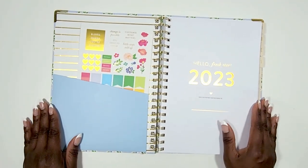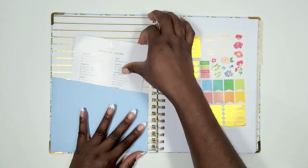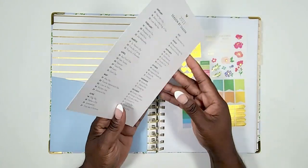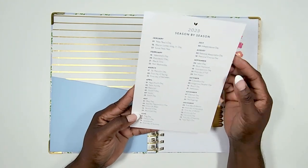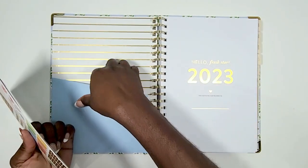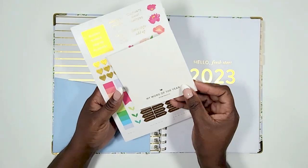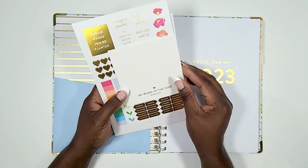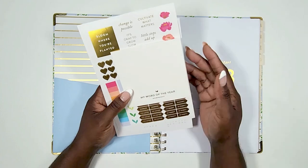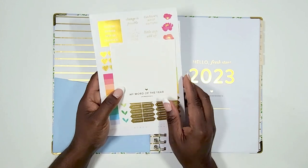Inside your Power Sheet you will have a sheet of stickers and a 2023 at-a-glance calendar. On the back of that there's a season-by-season holiday listing you may or may not use. Digging into the pocket you'll also find a word of the year card — you can use this for a scripture, a motivational thought, or your word of the year.